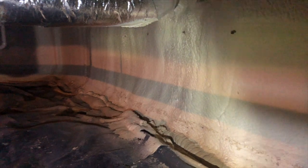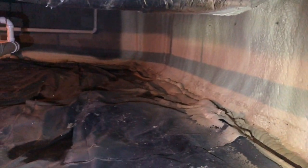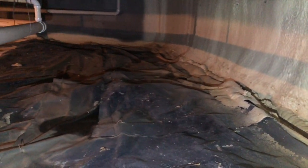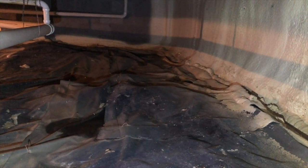Maybe this isn't everywhere, but around here in western Kentucky, the guys that do spray foam encapsulations just don't take everything into account — because they're an insulation company, not a crawlspace waterproofing company. They don't take into account water intrusion or moisture issues with mold — or else they'd be putting dehumidifiers down in these spaces.